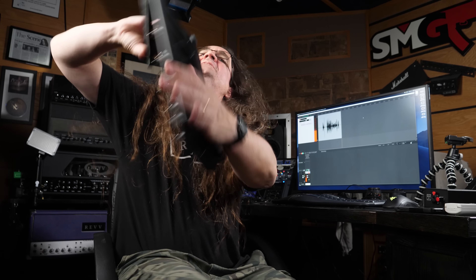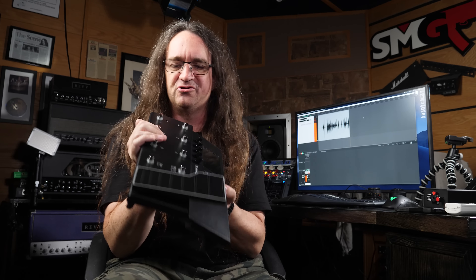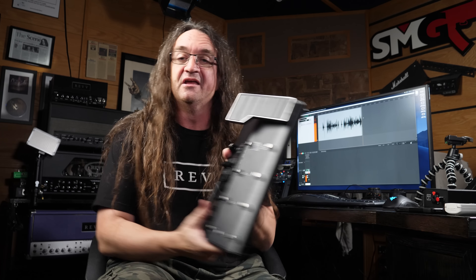Hey everybody, how's it going? Got a very interesting video for you guys today. This is the Line 6 Pod Go. Now you guys know I am no fan of the original Pod series. I haven't been a fan of the Spider series either. I've been very, very vocal about my complaints with Line 6 products.